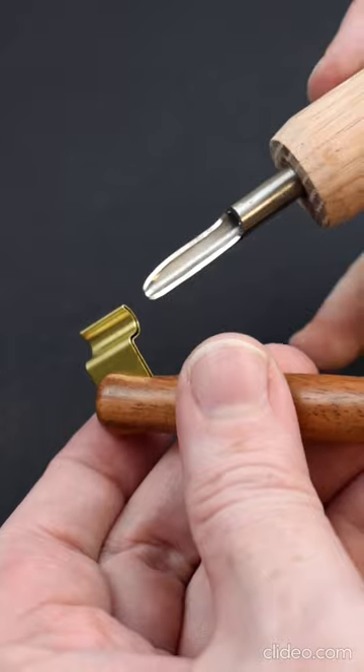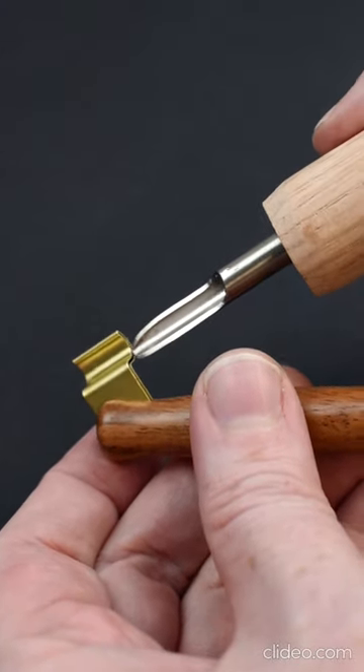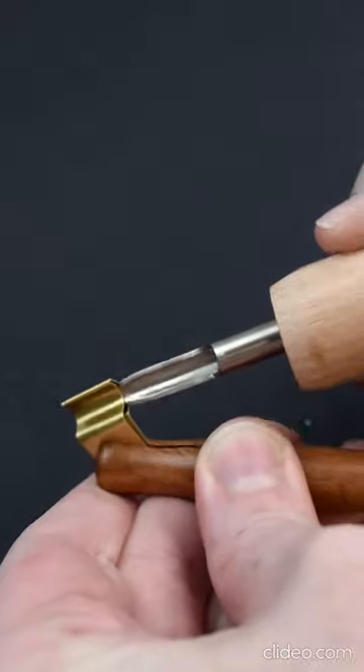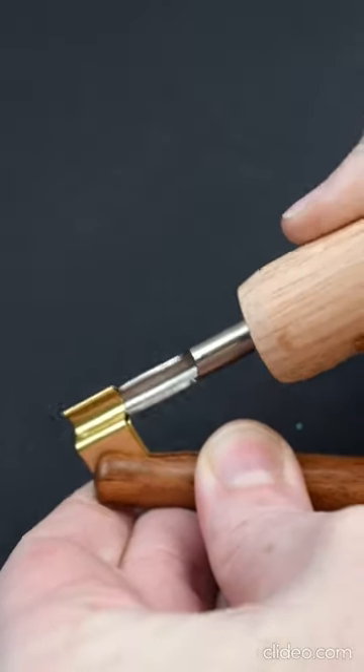It's great for when you just got a new pen holder and the flange leaves are pressed too close together, or if you have a particularly large nib that won't fit.